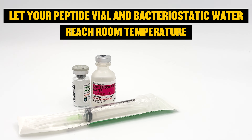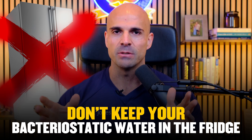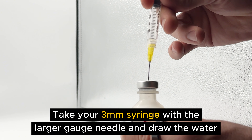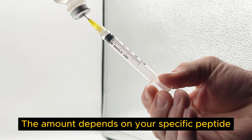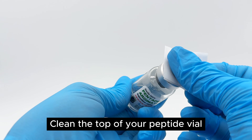Reconstitution is when you turn your freeze-dried powder into an injectable solution. First, let both your peptide vial and bacteriostatic water come to room temperature — don't reconstitute anything cold. A few minutes on the counter is all you need. Keep your bacteriostatic water at room temperature rather than the fridge. Clean the top of your bacteriostatic water vial with an alcohol prep pad, take your 3-milliliter syringe with the larger gauge needle, and draw the water. The amount depends on your specific peptide; a common dilution is one to two milliliters per vial. Then clean the top of your peptide vial.